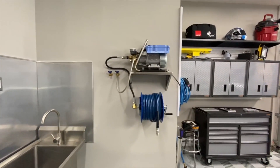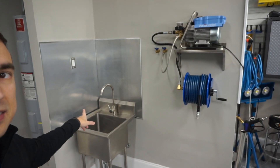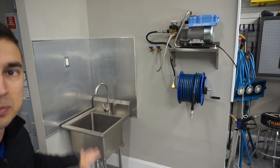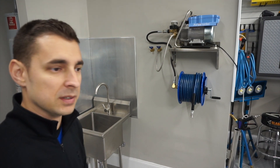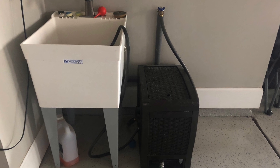We redid the sink and did a little backsplash because the builder-grade one was just ugly. I can show pictures of what it looked like before.